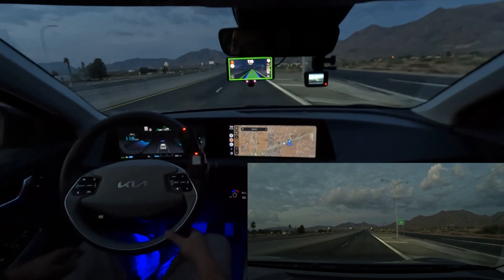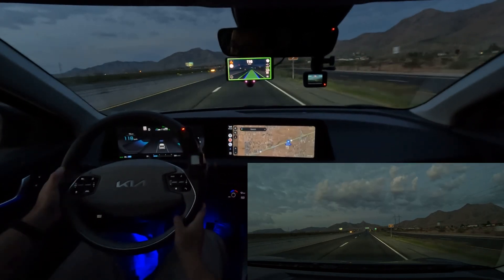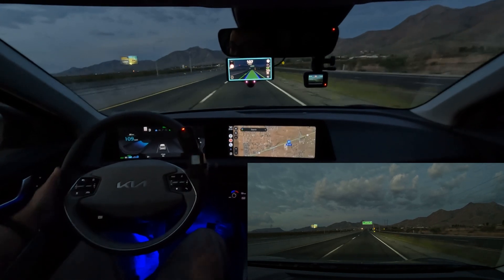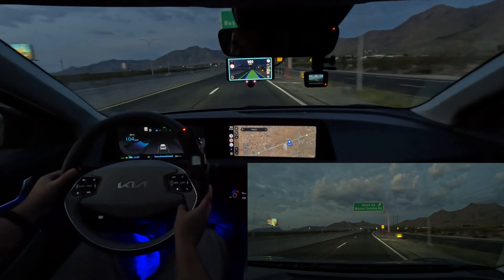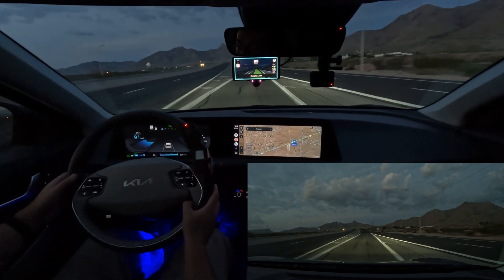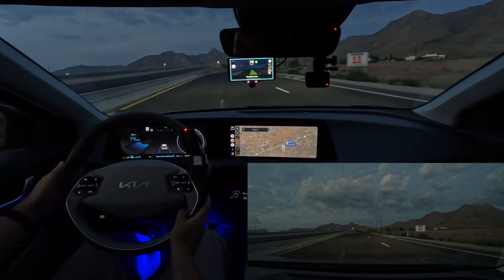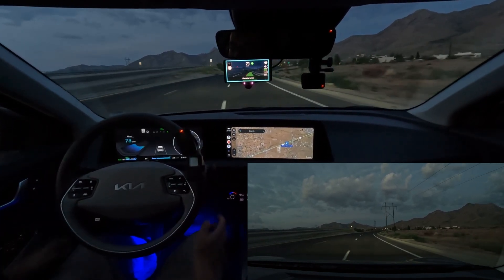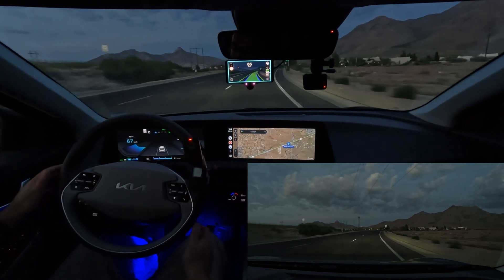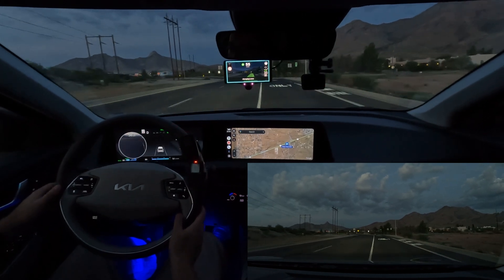I'll show you an example of it taking the next exit. We're coming up on the exit here. I'm going to disengage the cruise, so I'm now in full manual driving on the accelerator pedal. You just signal once you're near the off-ramp and it'll change lanes. It'll also change lanes on a multi-lane roadway — you just have to nudge the wheel to confirm.